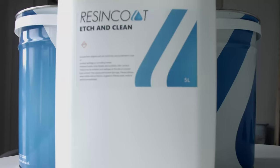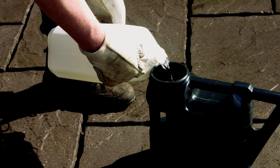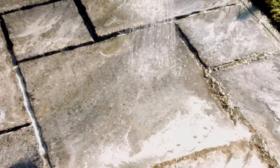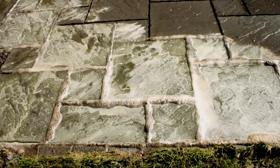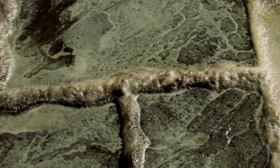After this you will need to open the surface using Resin Coat Etching Clean. Tip Resin Coat Etching Clean into a watering can with a rose head and begin evenly applying to your surface. The acid will froth as it hits the concrete. This is the solution reacting with your surface, creating a key.